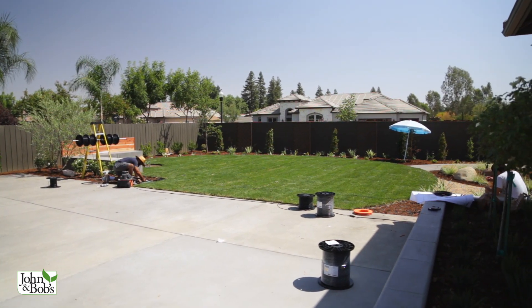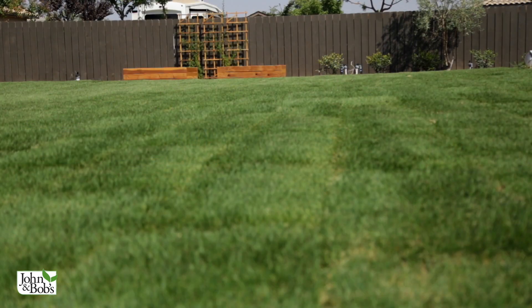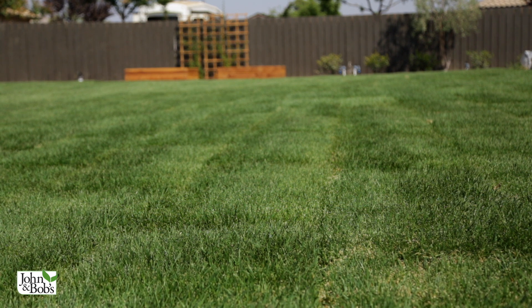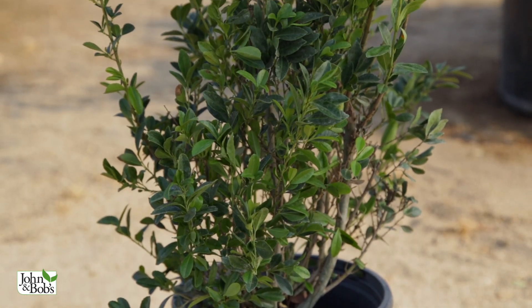The obvious downside of sod is cost. The material is quite a bit more expensive than seed. Our cost for sod and John and Bob's materials for this project was about $3,000. If we'd done it with seed, that material would run about $400 — so just in materials, sod is about seven and a half times more expensive. But if you try to seed in the same conditions it probably won't come up, so you might have to seed again, spending another $300–$400. Seeding also requires more management to germinate, stay weed-free, and fill in completely. Sod gives you an immediately healthy, strong lawn, and you can plant it any time of year.